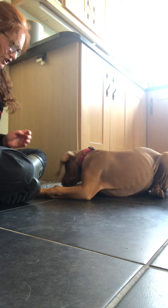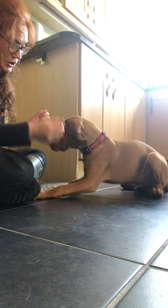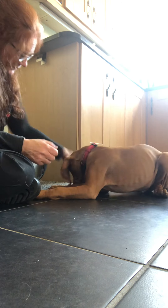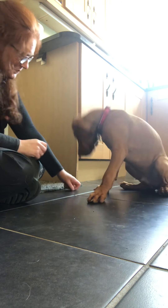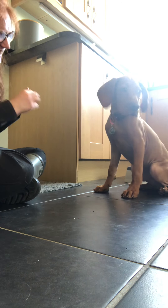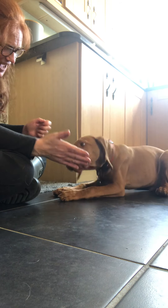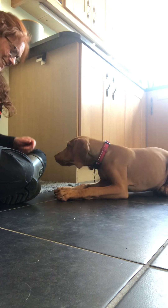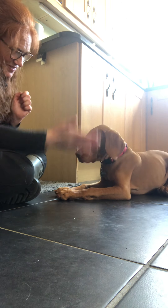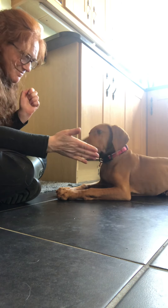Yep. Good. There is a crumb, you're right. You're a clever boy. Yep. That was my birdie clock. Yep. Nice. You're getting it. Yep. Oh, you're so clever.